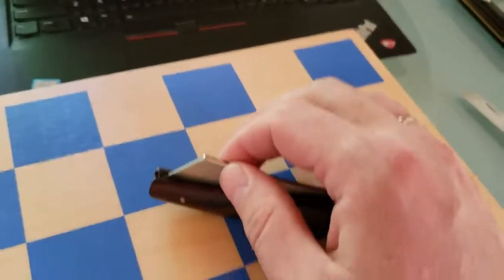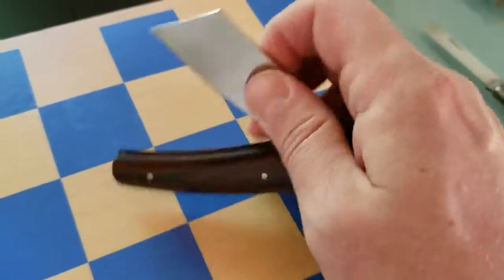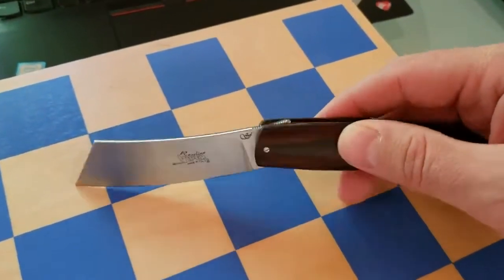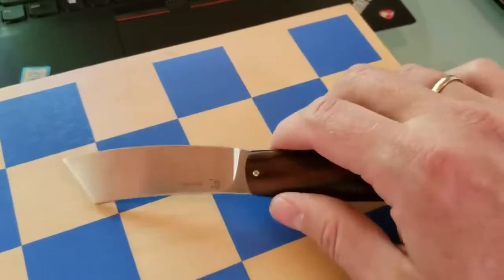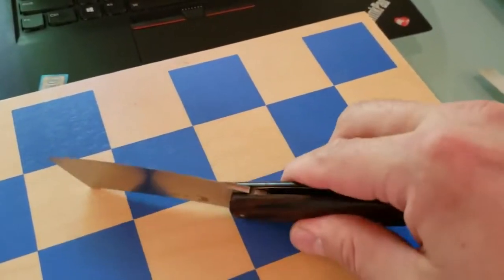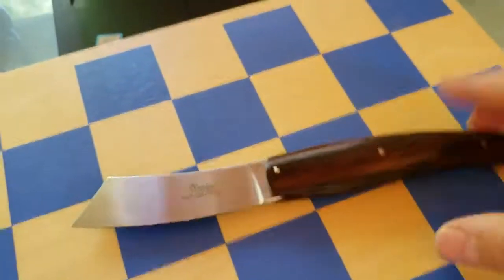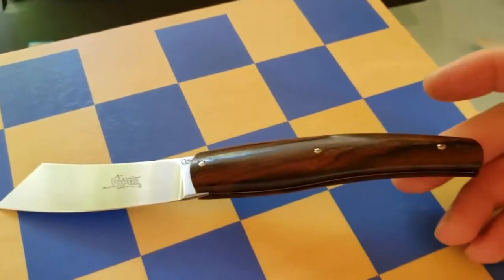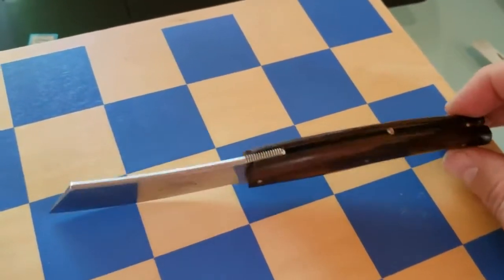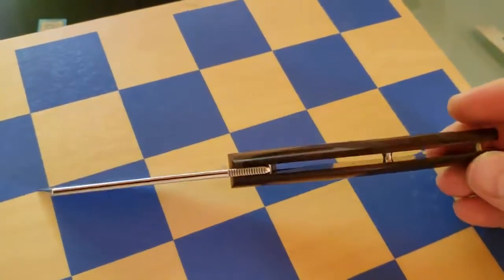The detent holds it closed solidly — it won't open by itself, but I can open it one-handed. There's a kind of detent that holds it, but it feels like a slip joint. As I almost finish opening it, you hear a click and it's open and holds in place. I can work with the knife, there's jimping for grip, and closing gives a tiny click. It's a very nice implementation of slip joint feel into a more modern design with a proper stop pin.